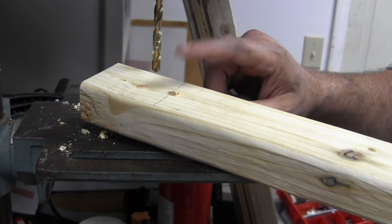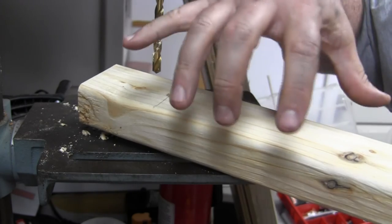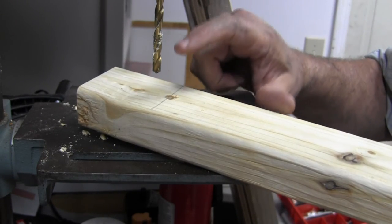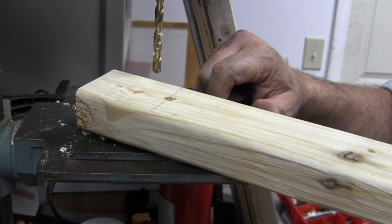On the light support bracket, I want to countersink the bolt so it doesn't protrude upward, since the lights come out on this side of the hole. I'll drill a countersink hole for the bolt head to sit flush.